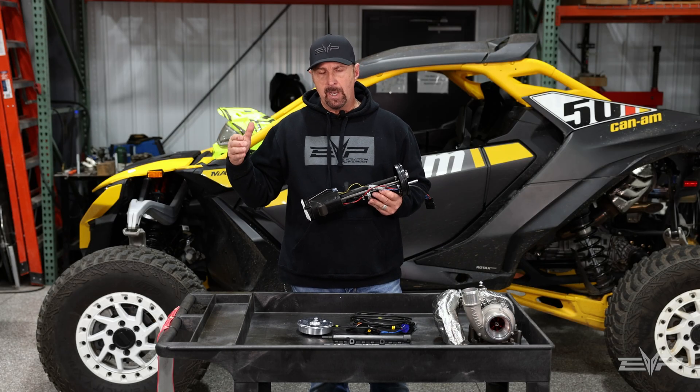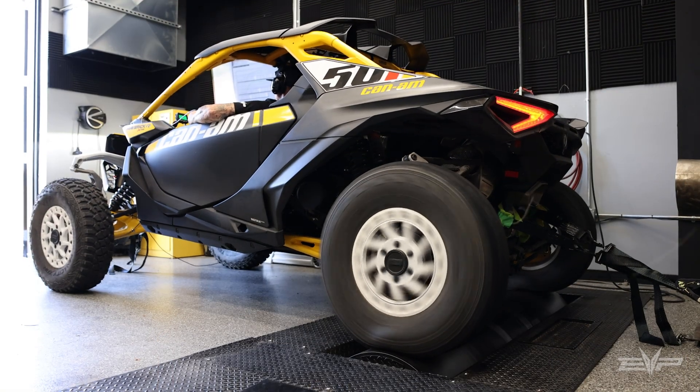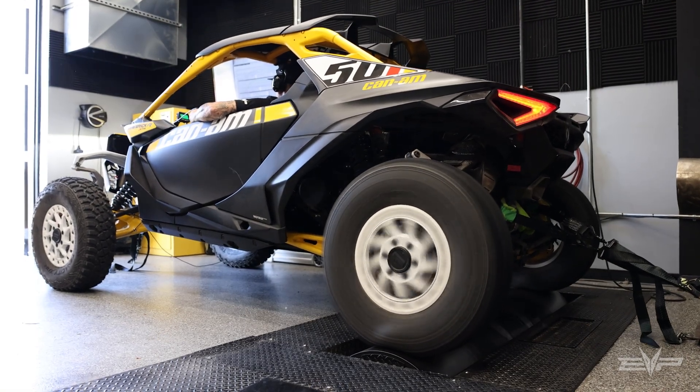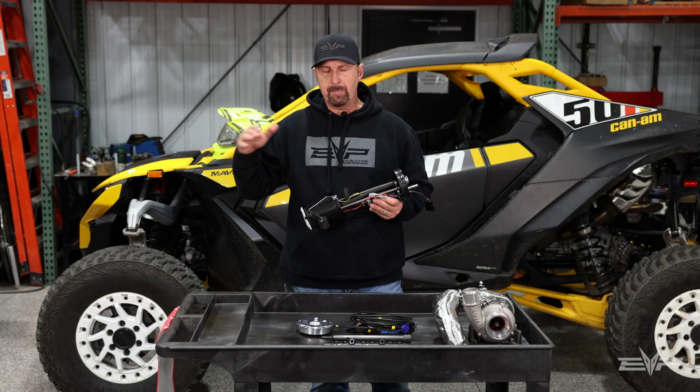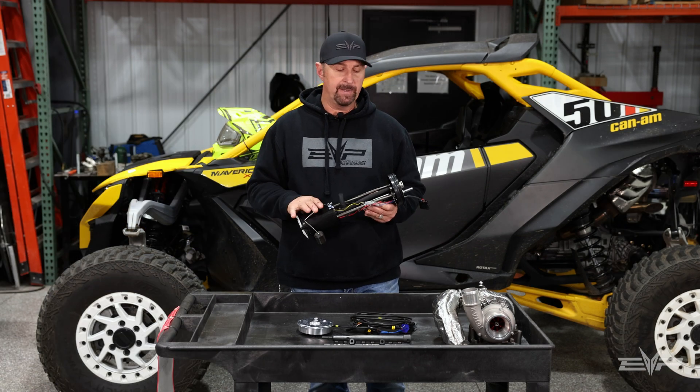But this car on an E85 tune makes 300 wheel horsepower. So we definitely had to upgrade the pump to something that was able to flow a lot more, and we've done that.